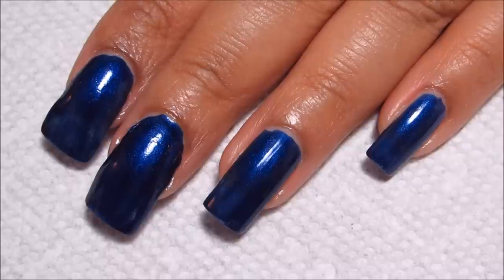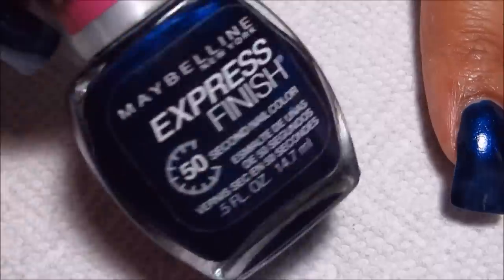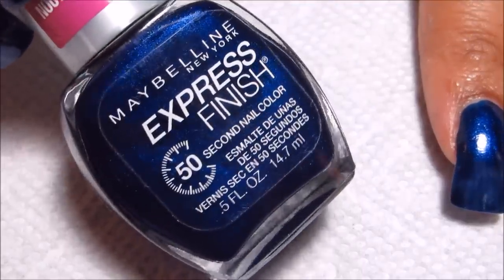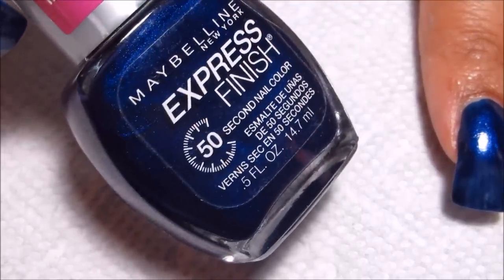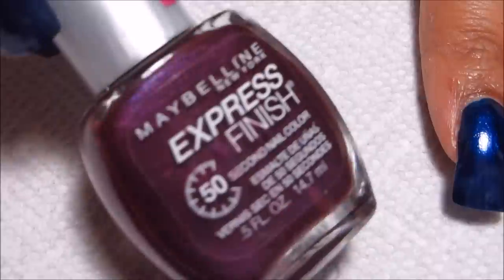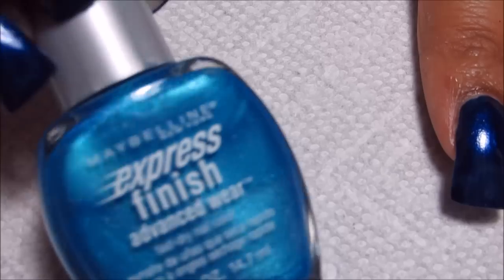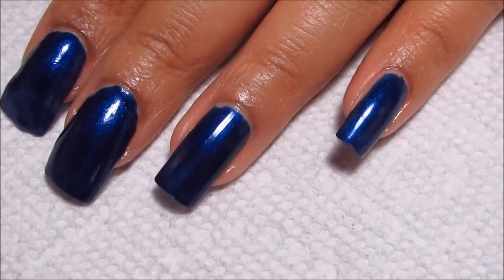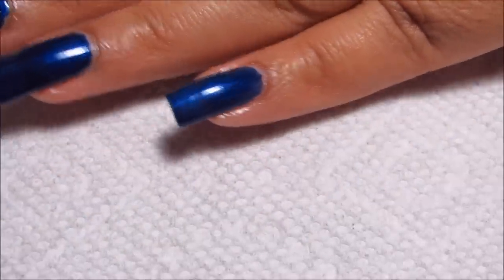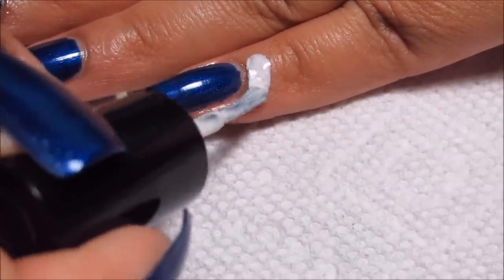Starting out, I've already done my base coat and one coat of Denim Dash as my base color. That's one of the colors that I'm going to be sponging with, along with Grape Times as well as Turquoise Seas. Those are all Maybelline colors, but first I'm just going to go around the sides of my nails with some Liquid Latex.